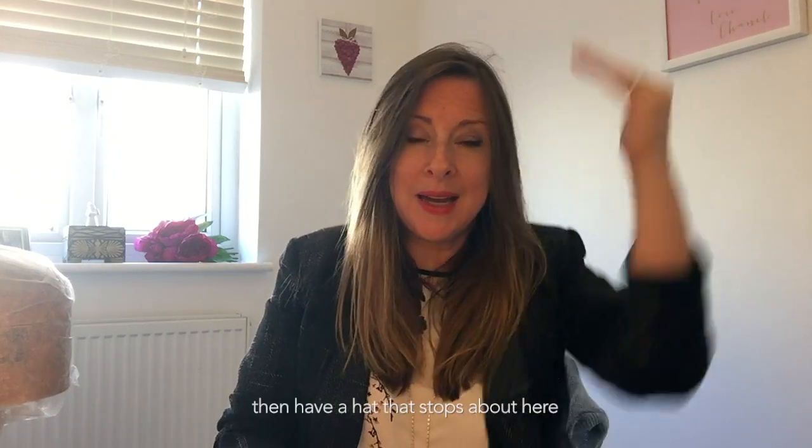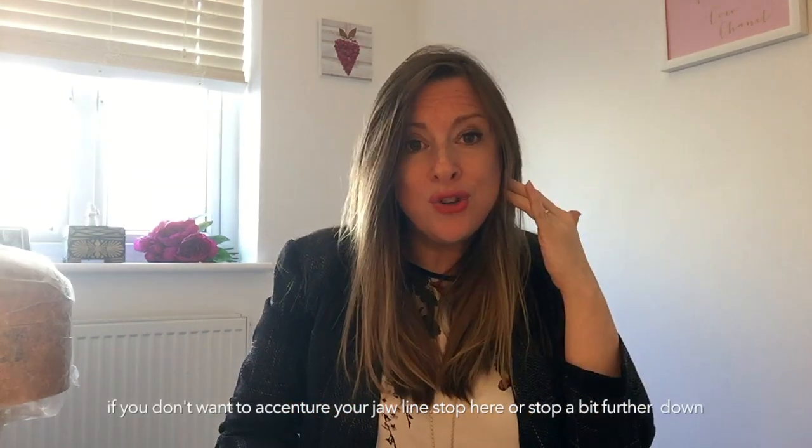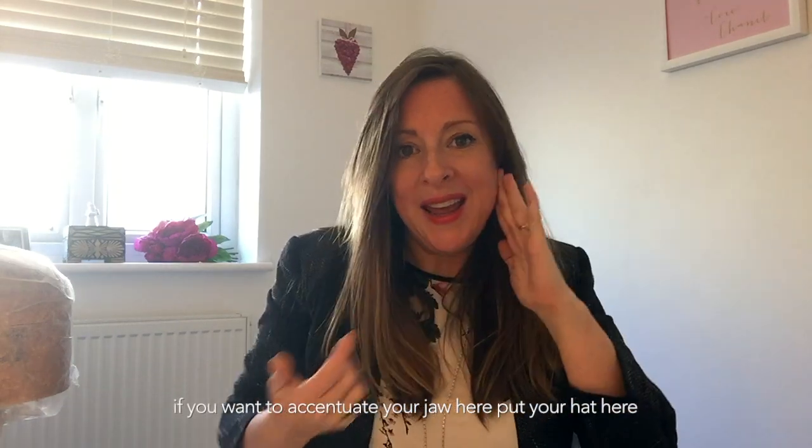If you have nice cheekbones and want to accentuate them, have the hat stopping around the cheekbone level — a feather coming down or the base stopping there will bring out your jawline. If you don't want to accentuate your jaw, bring the hat further up. So just think about little things like that when trying hats on. Basically, it's the opposite of what your face shape is.